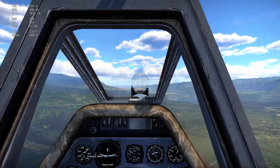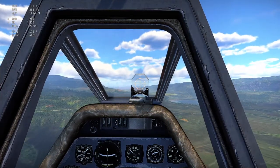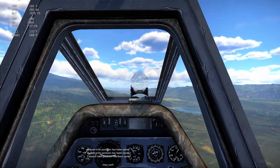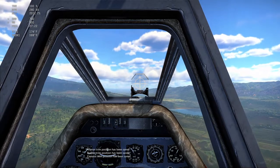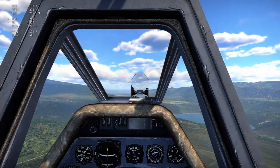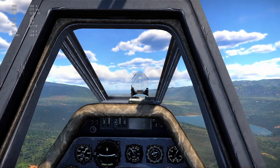All I've got to do is hit my trimmer's fixation bind, and it's saved. At the bottom you can see: aileron trim position has been saved, rudder trim position has been saved, elevator trim position has been saved. That's it, that's all you've got to do — done.